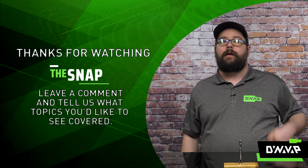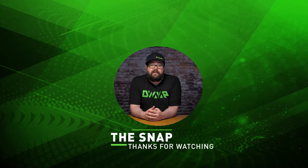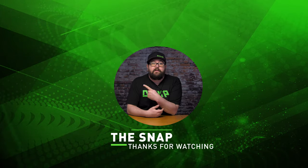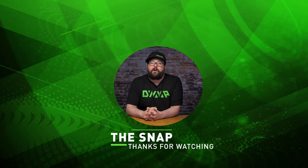Let us know how you liked this video down in the comments and what you would like to see on future episodes of The Snap. And that has been The Snap. Thanks for watching and be sure to check out our other videos and make sure to subscribe and ring the bell to be notified for when we release more great content.